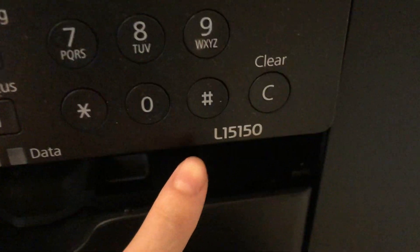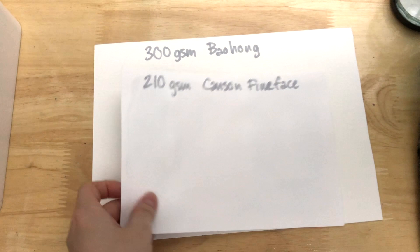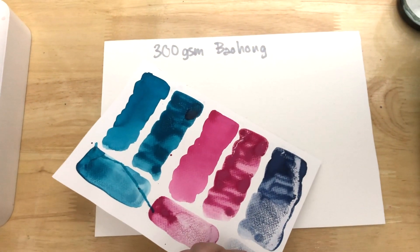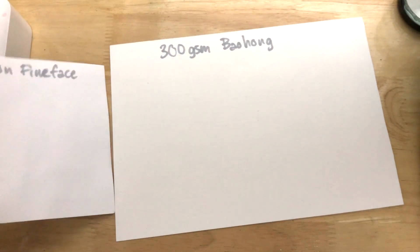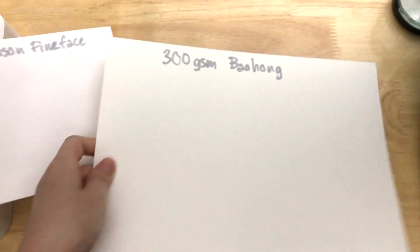For today's demonstration, I'll be using two types of watercolor paper: this 210 GSM Canson Fine Face cellulose paper in A5 size, and this 300 GSM 100% cotton Bao Hong paper that is B5 size.